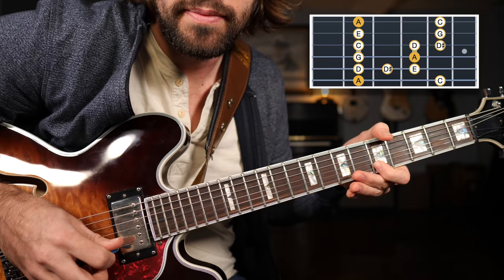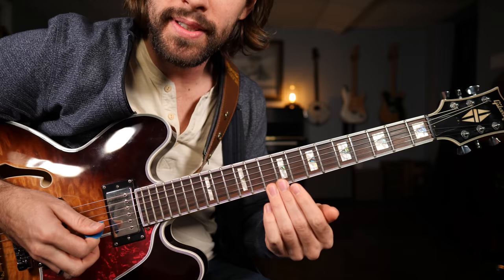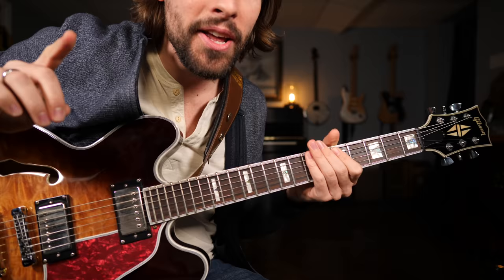That minor blues scale is very powerful. Using that blue note, the flatted fifth, we're now able to add a lot more tension to our licks. You can hear all that tension, making our licks sound way more professional.